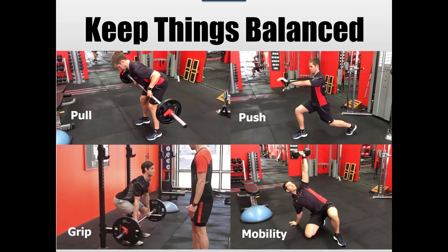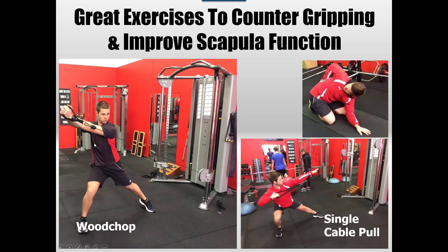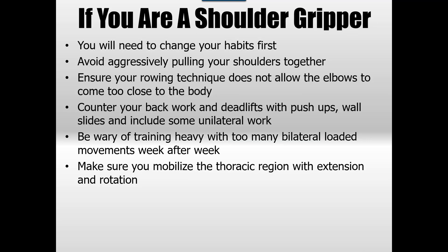Keep things well balanced between pulling and pushing, and if you've got gripping, include some mobility work. If doing heavy deadlifts, do single-arm variations and Turkish get-ups where mobility is demanded without cranking down. Exercises to counter shoulder gripping and poor scapular function include yoga push-ups, wall slides — both excellent for serratus anterior and scapular timing — wood chops for thoracic movement, single-arm cable work at different angles, and thoracic mobility drills for rotation to improve timing throughout everything.